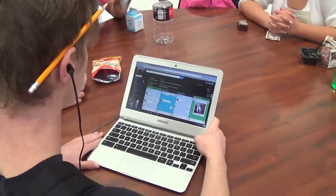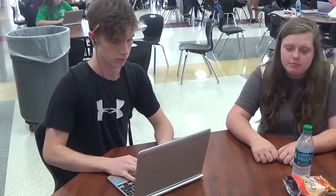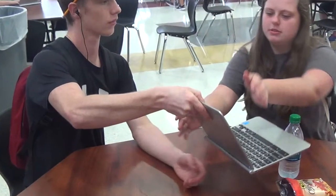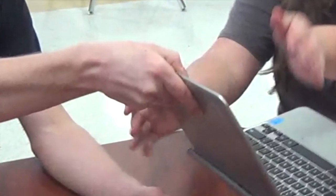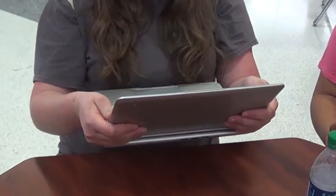Here's Robert. He has something cool he wants to share with his friends, but watch what happens. He picks up the Chromebook by its monitor with one hand. This can cause the screen to break. His friend takes it with two hands, but she is still holding it by the monitor.